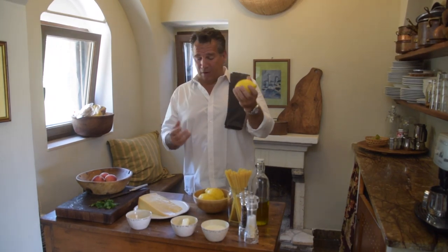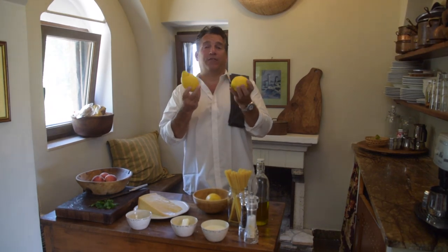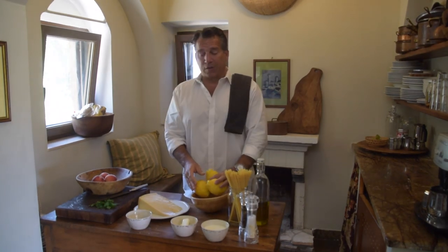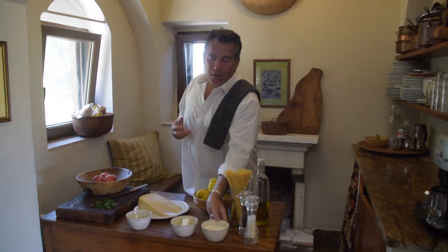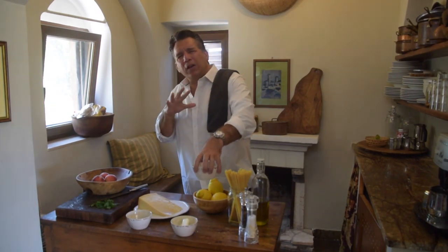Number two: limone. We've got lemons — these are Amalfi Coast lemons. Look at the size of these! They're like on steroids. So we've got three lemons and we're going to get the zest of all three. Number three, we've got cream — heavy cream, like a whipping cream. You want about one cup of heavy cream.